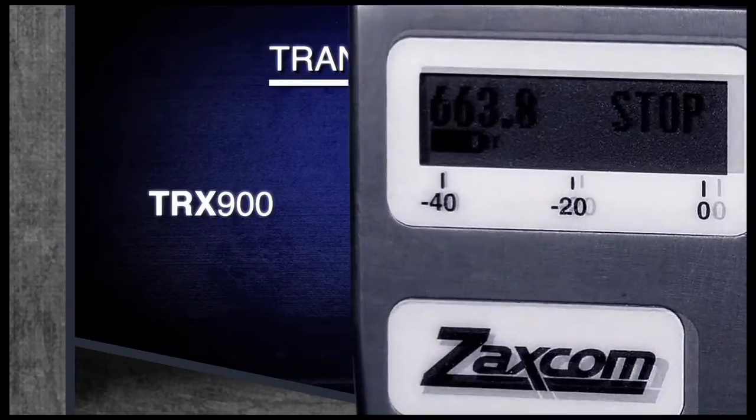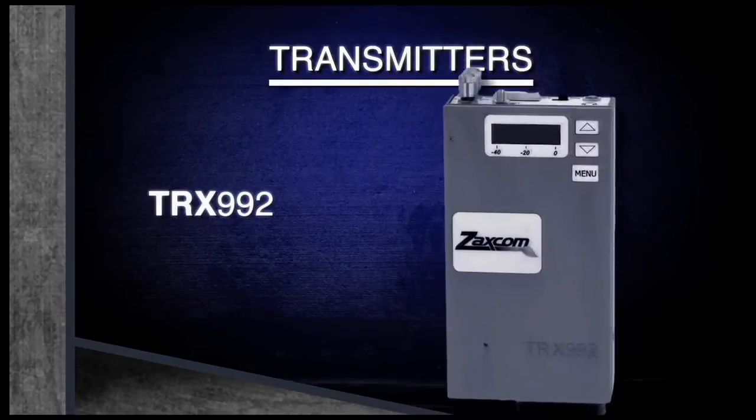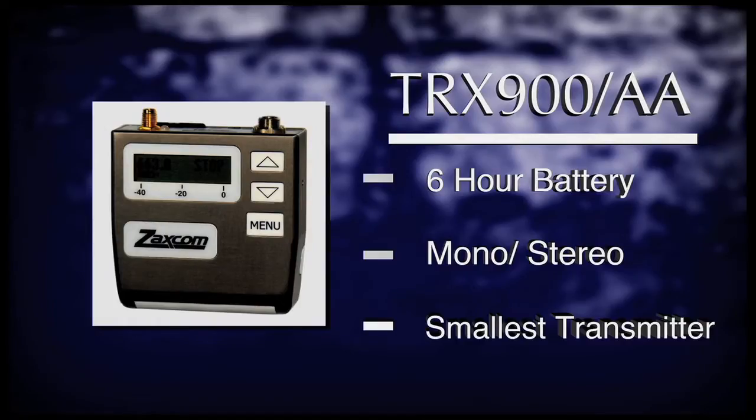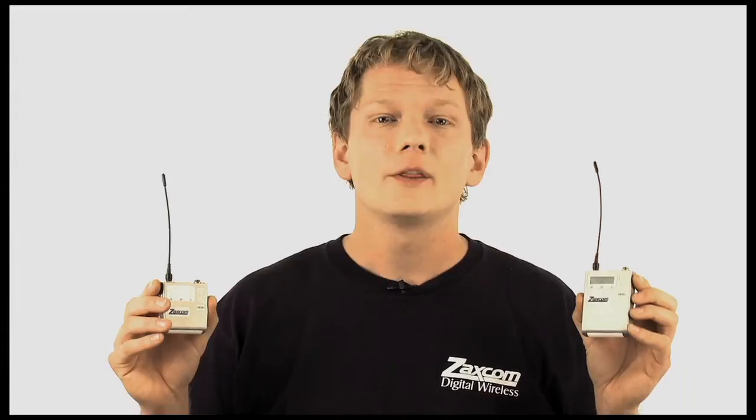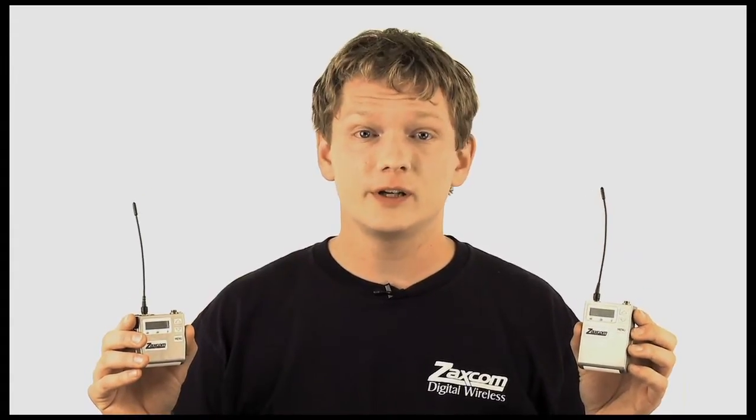First up, Zaxcom's transmitter product line. The TRX-900 and the TRX-900AA. These body-packed transmitters are identical in every way, except for the size and battery type. The TRX-900 is among the smallest transmitters on the market and will operate for up to six hours on a single CR123A lithium battery. The TRX-900AA is a regular-sized transmitter and will operate for up to ten hours on two AA lithium batteries. These transmitters are extremely versatile and have the ability to transmit in either mono or stereo mode with the optional stereo adapters.